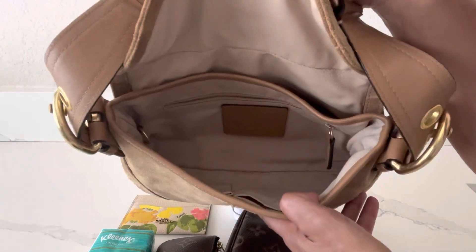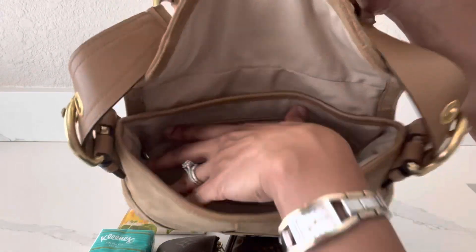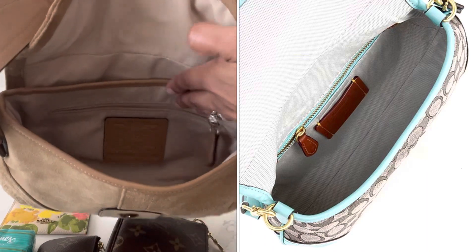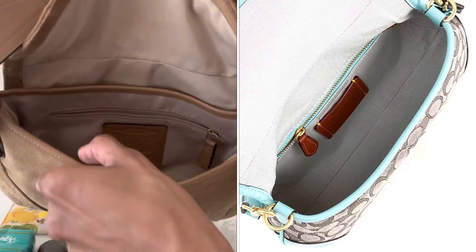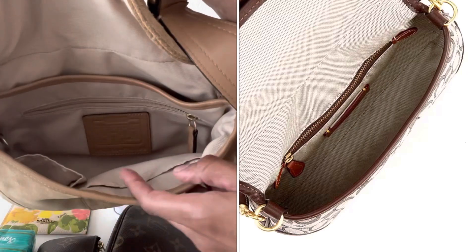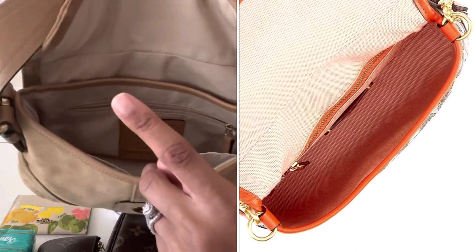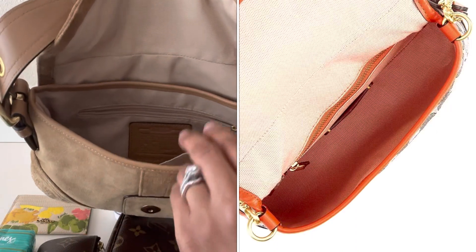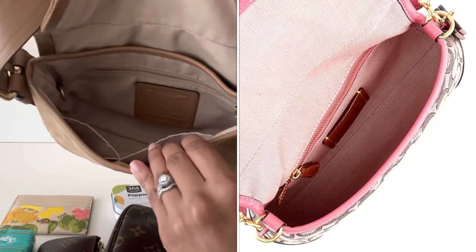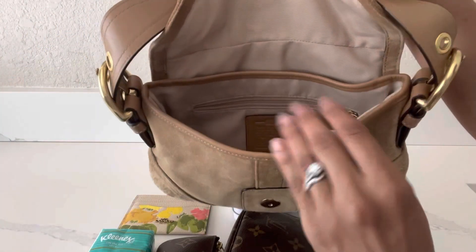The newer version of this bag from Coach has the same similar setup — one open compartment and a zipper pocket. However, when I was looking on the Dillard's website, I don't think they had the two smaller slip pockets in the front like you see on my version. I'll be sure to pop some pictures of what the interior of the newer version looks like compared to my vintage version.